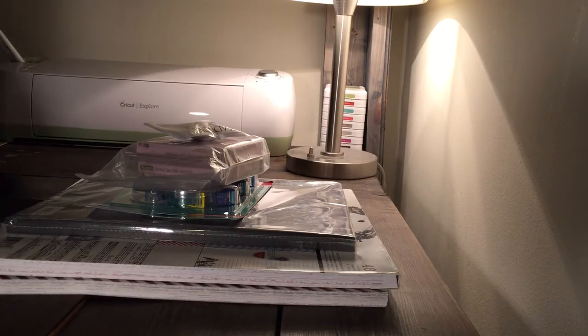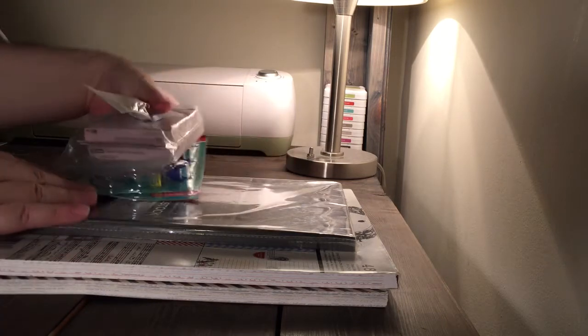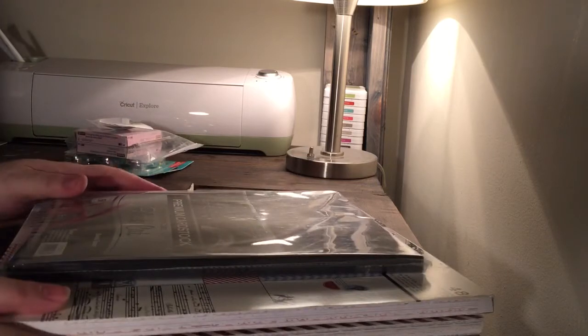Hello, this is Ben coming to you from New York City with a haul video. It's actually a few different hauls together — I made a few small purchases so I thought I would just kind of throw them all together. I'll go first with this haul from AC Moore.